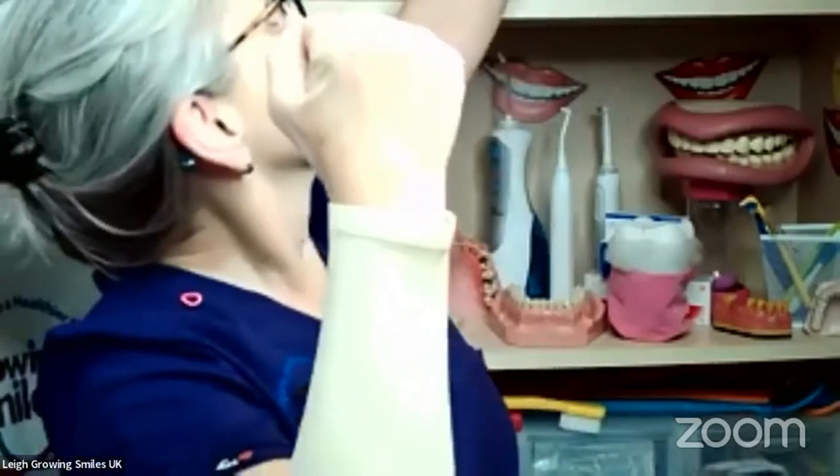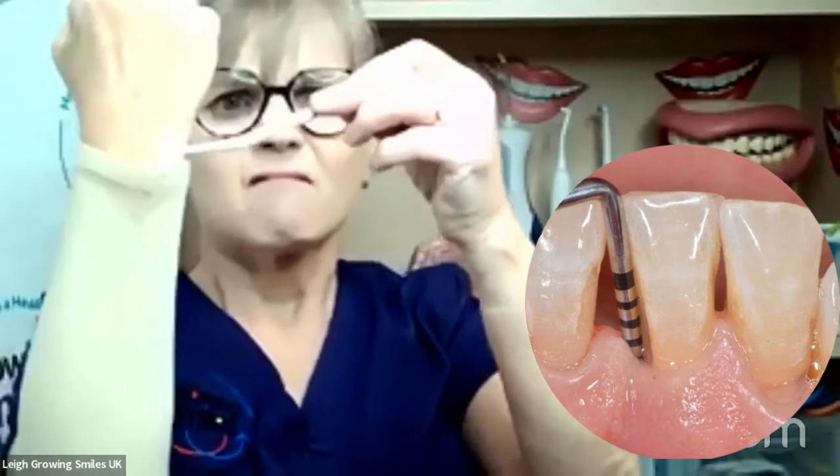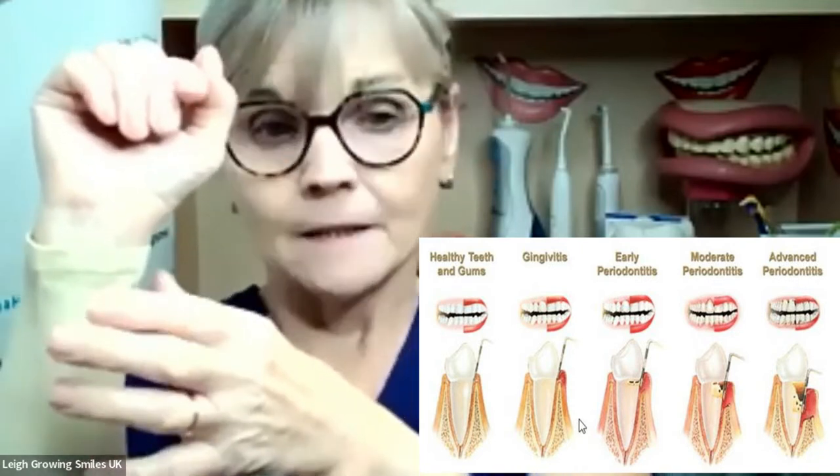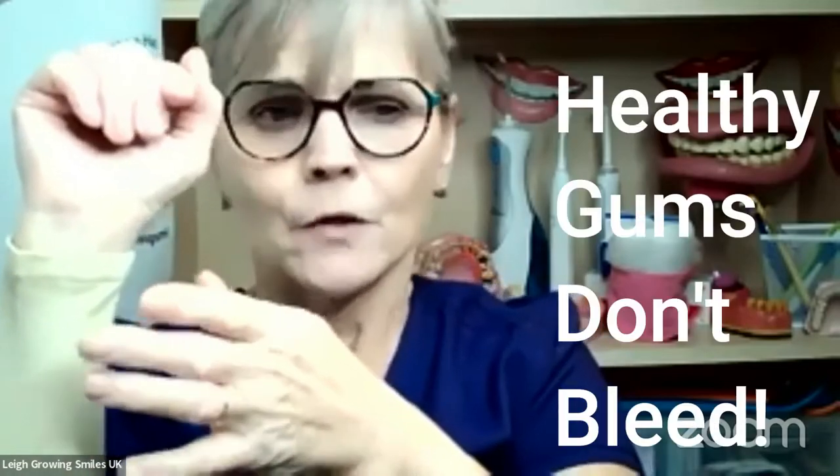It's what they call a gingival sulcus, if you want the technical term. And when you go into the dentist and you feel that they're stabbing you — they're not really, but I know what you mean. They're putting a little probe down there and poking and walking it around, measuring how deep that little crevice is around the neck of your tooth, around the gum margin. What they want to know is where that gum is attached down to the tooth, and also to the bone. If it's bleeding, that's telling them something is going on. Healthy gums don't bleed.